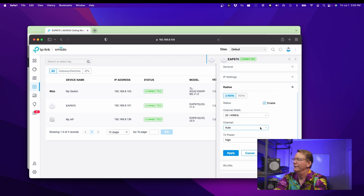On the EAP 670, you can change your channels. We're going to turn the power down because basically I'm sitting right next to this. We're going to do that the same on the 5 gigahertz, and we're going to click Apply and Confirm.